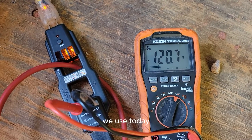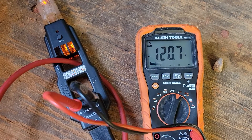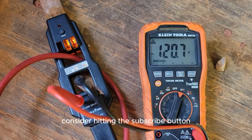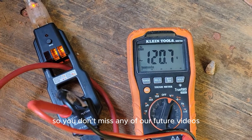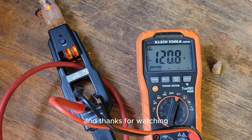Hopefully this explains the AC line splitter — it measures amps and voltage and checks your wiring, so it's like a three-in-one tool. Down in the description you'll find links to all the tools used today. Thanks for watching, and if you're not a subscriber, consider hitting the subscribe button so you don't miss any future videos — y'all have a great day.